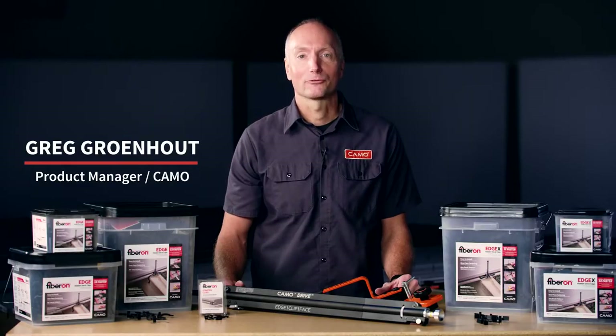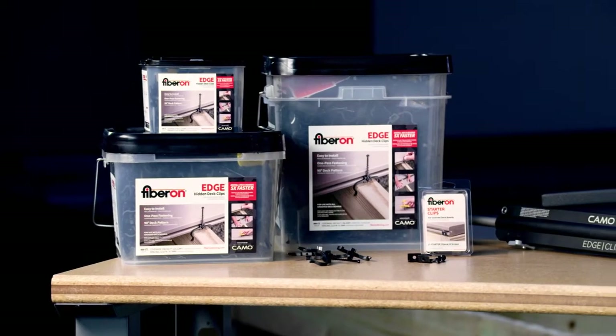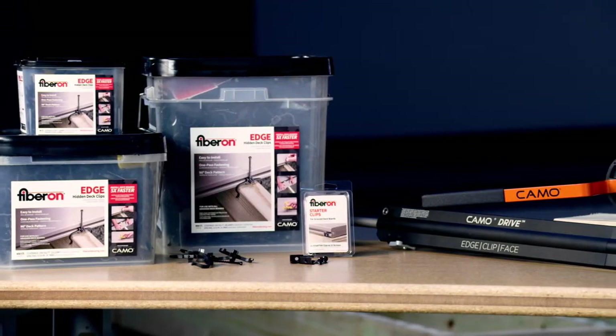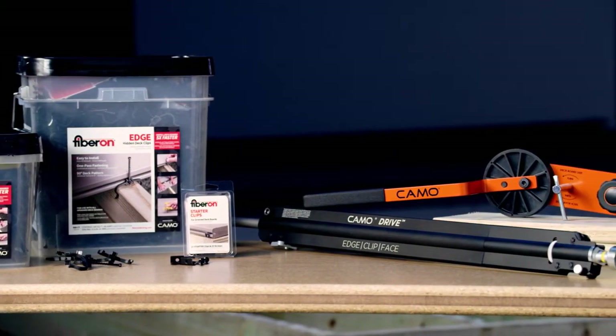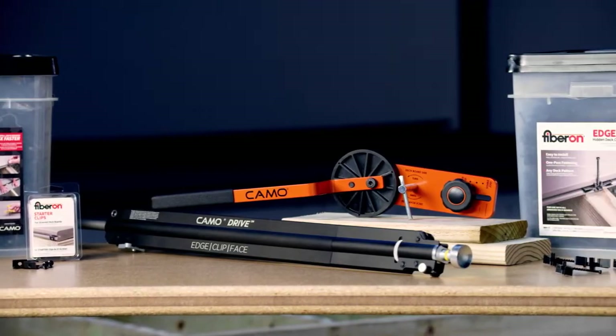I'm Greg Grunhout, Product Manager for CAMO. The entire CAMO team is excited to kick off this partnership with Fiberon. I want to walk you through the offering of Fiberon hidden deck clips that are powered by CAMO Innovation and two CAMO tools, lever and drive, that help builders have an unparalleled installation process and achieve a beautiful finished result.